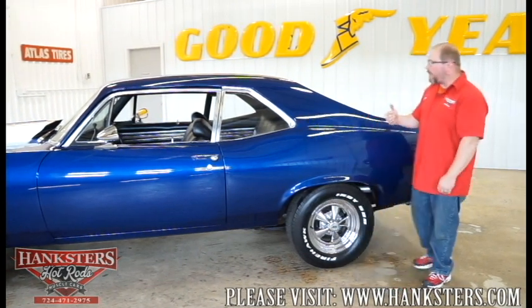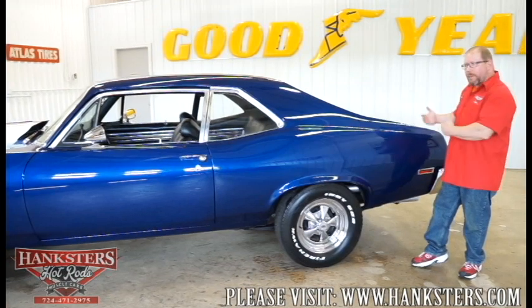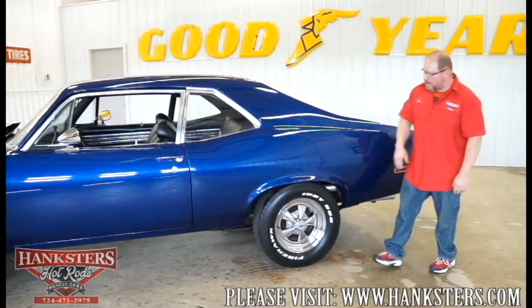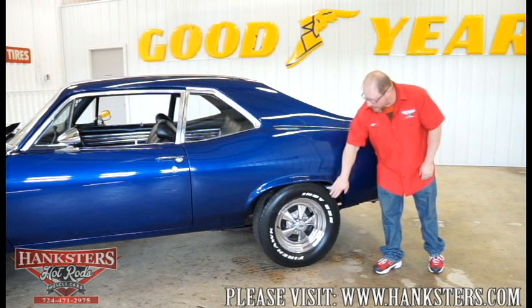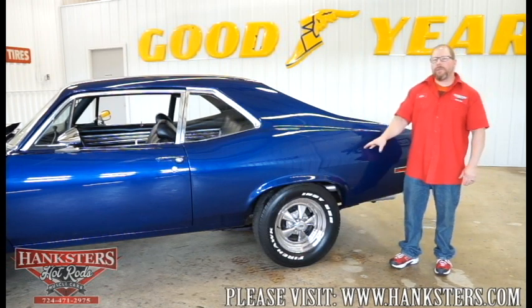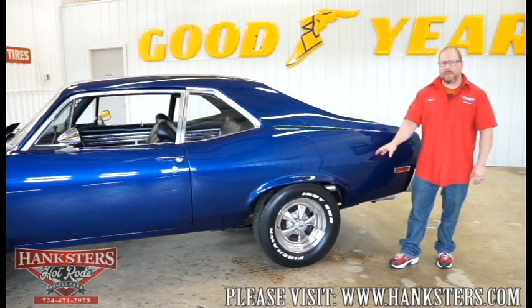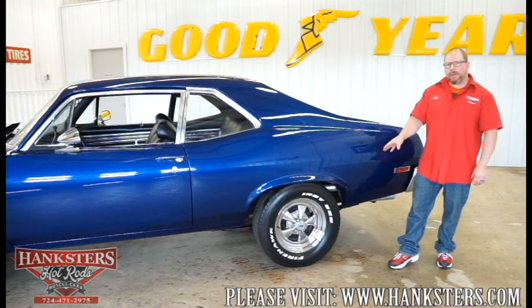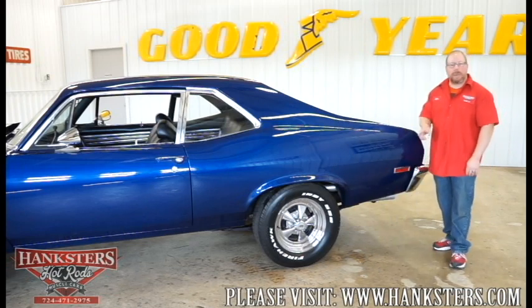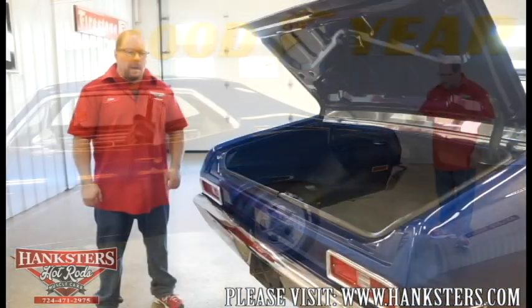As we walk toward the back of the car, I've already mentioned the body looks real nice and straight the whole way down the sides. There are no wheel lip moldings. Our rear tires are a slightly different size — 255/60R15 on the back just to give it a little difference in stance — but again mounted on those 15-inch Crager SS Mag wheels, they look really, really nice.